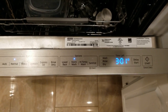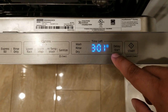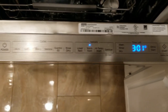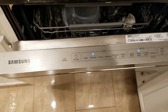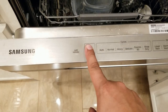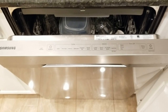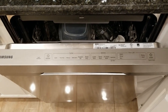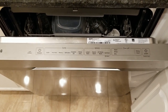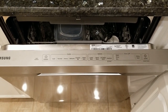Three hours just to wash some dishes — that gets pretty crazy. You've got the standard delay start, so if you don't want to start immediately you can delay it a couple of hours. As far as sound, I really didn't notice much of a difference. My older GE dishwasher was rated at 64 decibels, and this one is 48, so I guess it's a little quieter, but I didn't notice that much of a difference.